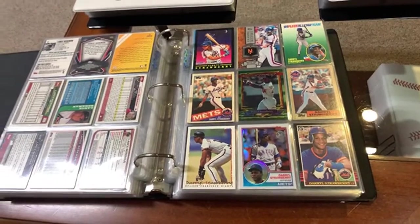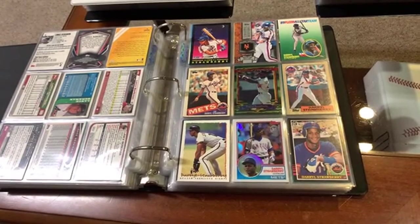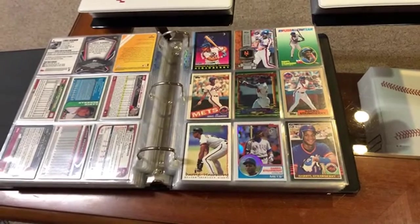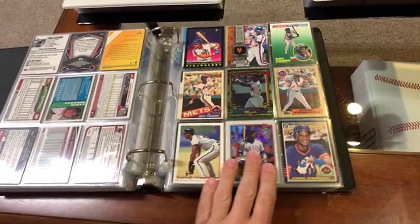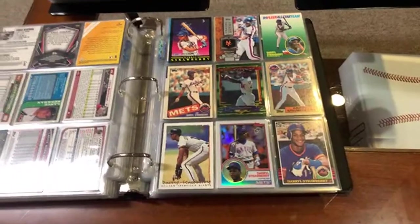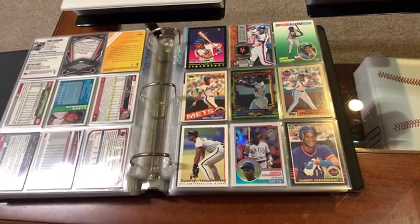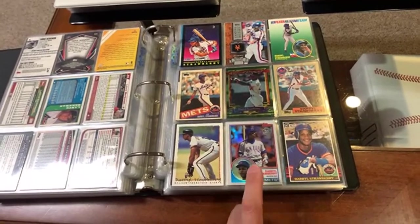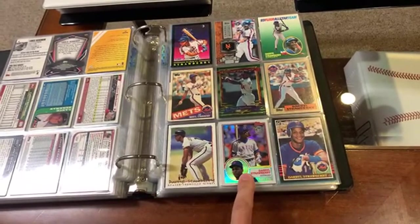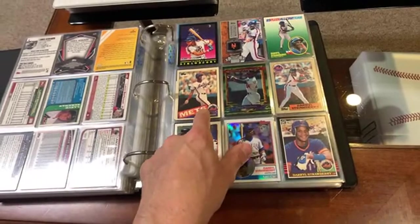McGriff should be in the Hall of Fame. And if I do end up archiving this video — it depends on how good my live stream is; I won't know until I go back and watch it. I might be commenting from time to time on people watching this live with me. Darryl Strawberry — love that card. I think that's a 35th anniversary '83 Topps look. That's a Tiffany card there. I got a lot of Tiffanys in my collection. I really enjoy Tiffany cards.